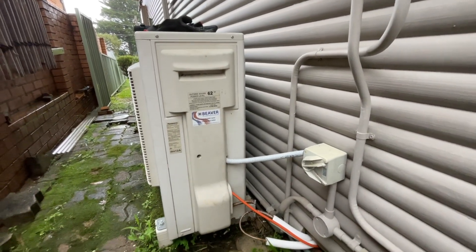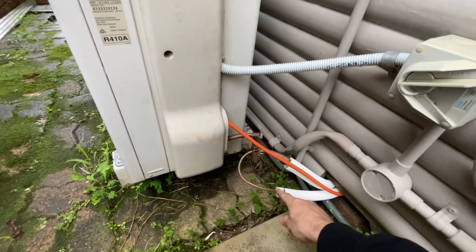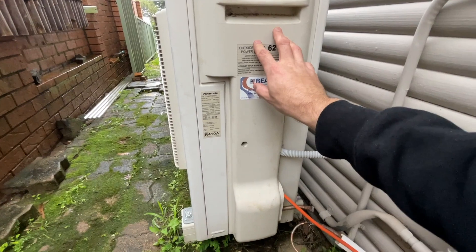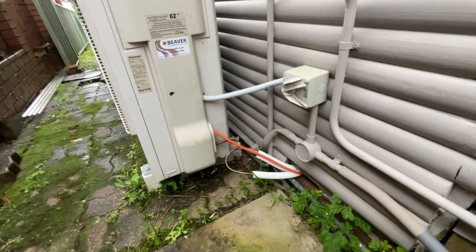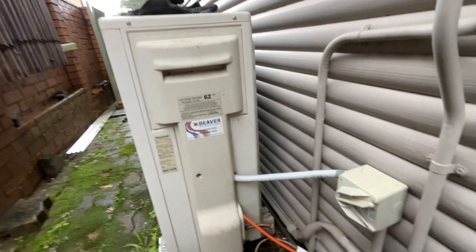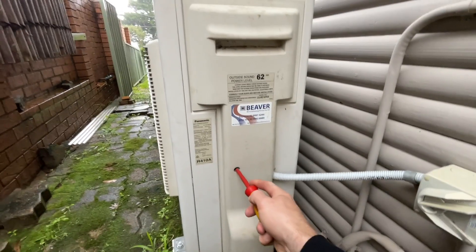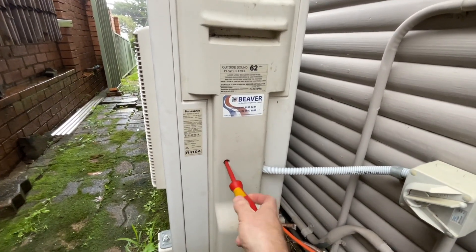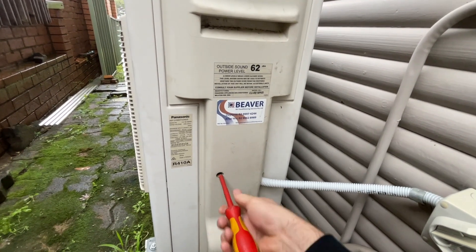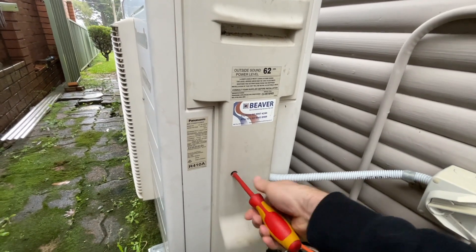I went looking for the leak and couldn't find it anywhere. So about a week ago I cut the pipes, looped them, and pressure tested just the pipes by themselves, just the outdoor unit by itself, and just the indoor unit by itself. Now I've come back a week later and put my gauges on to find out which section is leaking. I do this when I can't find a leak — at least it shows me the rough location I need to be looking.